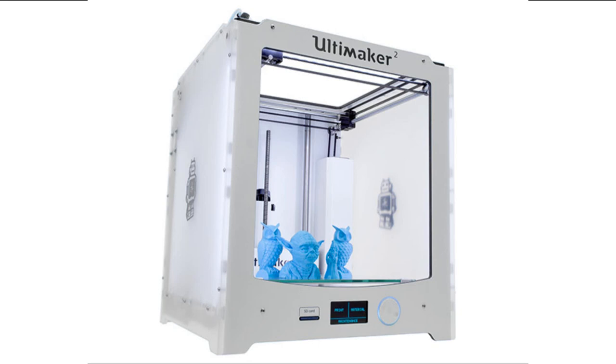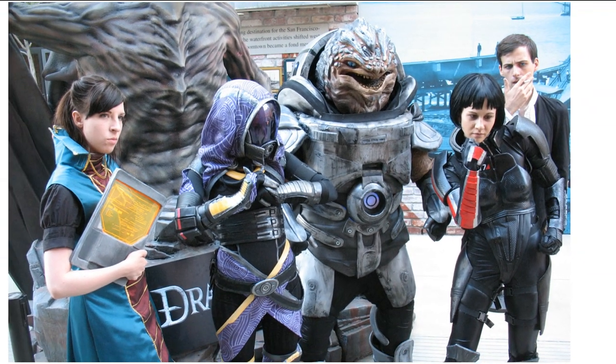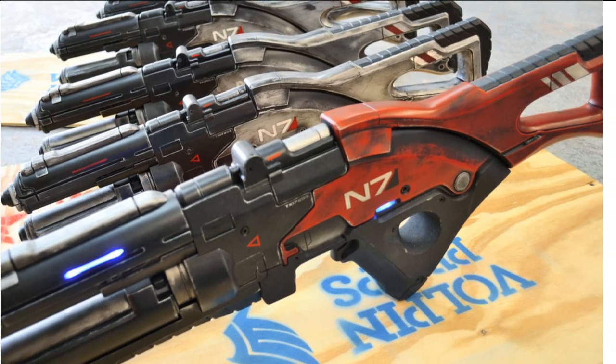And I think all Mass Effect fans, geeks, and cosplayers would agree that, heck yeah, this is an excellent use of 3D printed resources. Now, the top 3 Mass Effect weapon prop developers have done something absolutely amazing with the coolest looking guns in the game.